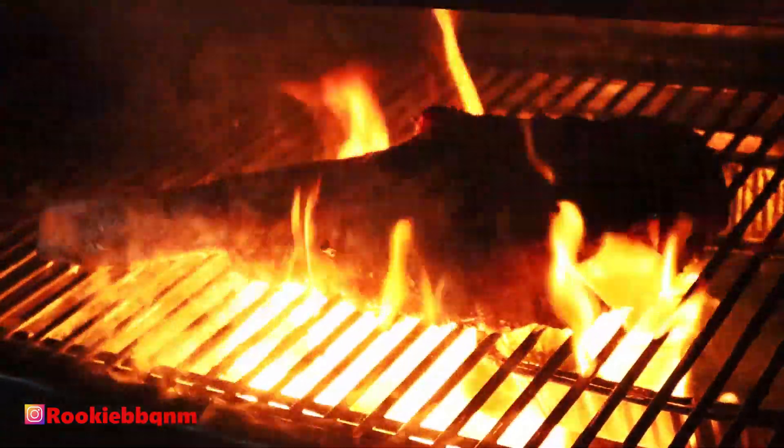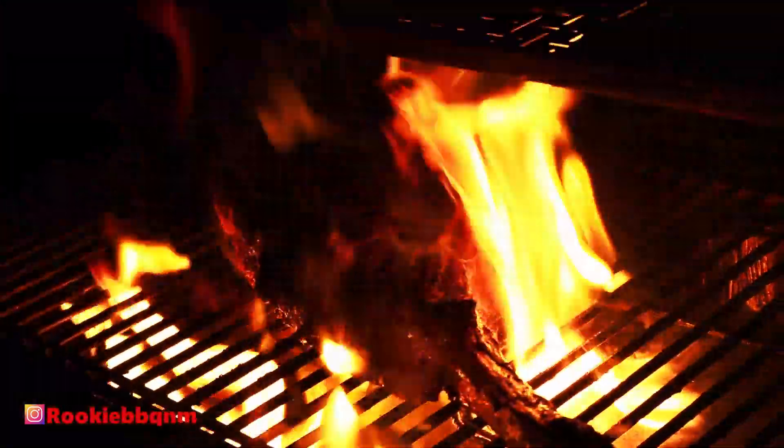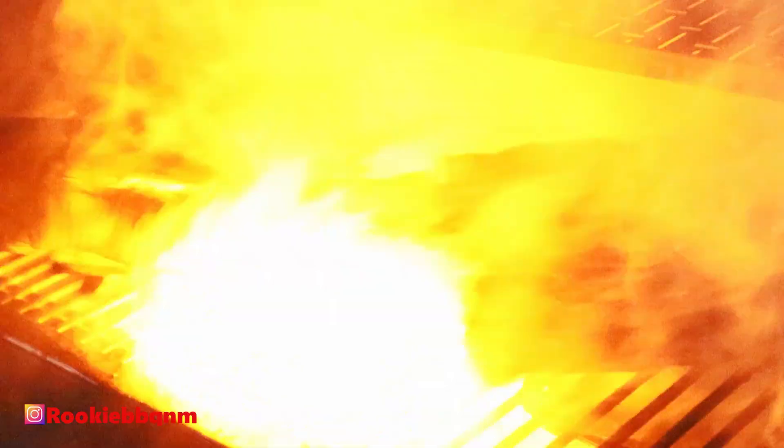All right, we're at 600°F — putting this on now. I'm going to do about a minute on each side to get those nice grill marks. Those flames are going. Remember to use gloves when doing this because it gets intense. I'll flip it to the other side now for the final sear.